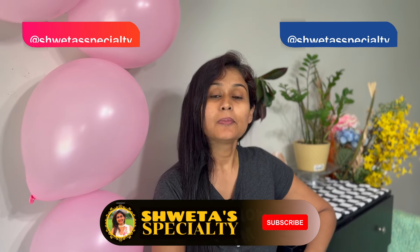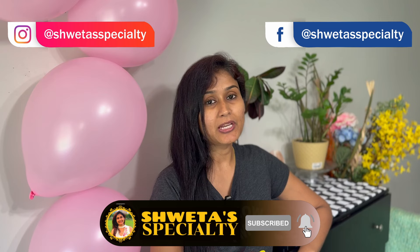But before that, please subscribe to my channel, hit the bell icon, like and share my video. Please follow me on Instagram and please like my Facebook page.